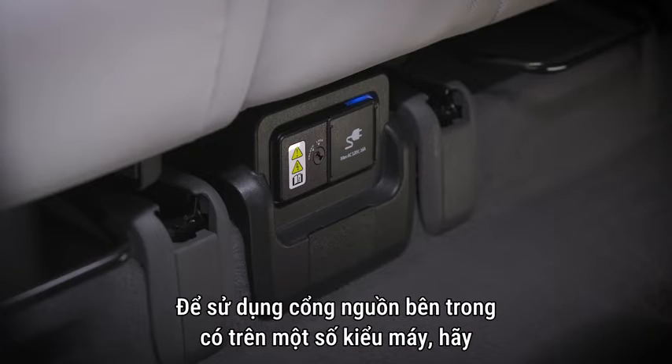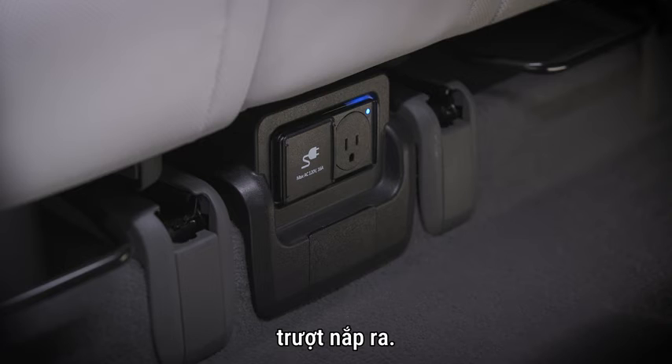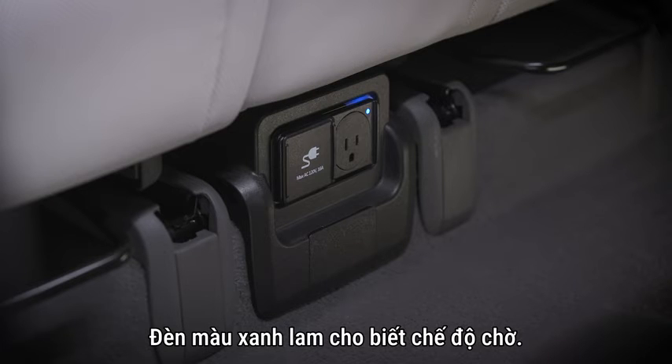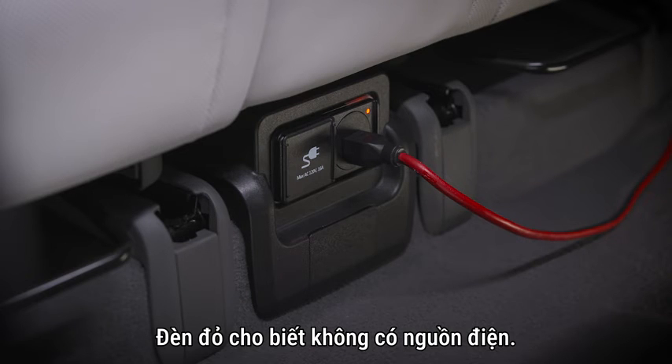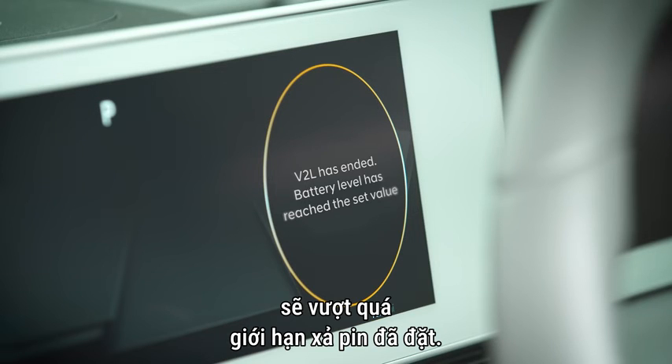To use the interior power port found on some models, slide the cover open. The indicator light will change color depending on the status of the V2L system. A blue light indicates standby mode, a green light indicates a normal connection and power flow, and a red light indicates no power supply — which can occur when the current draw exceeds the battery discharge limit set.